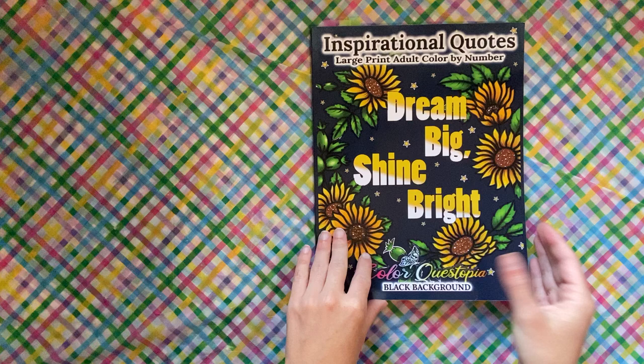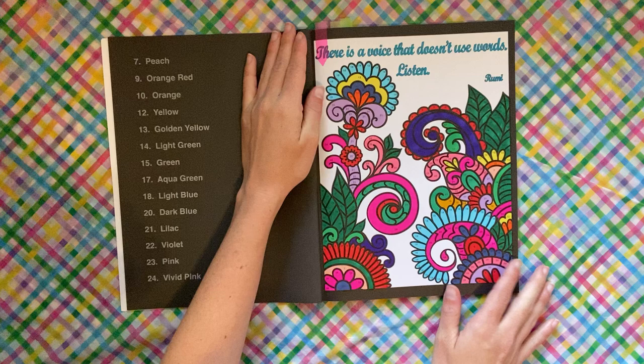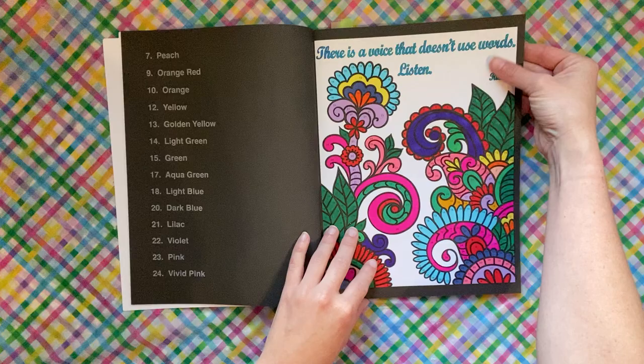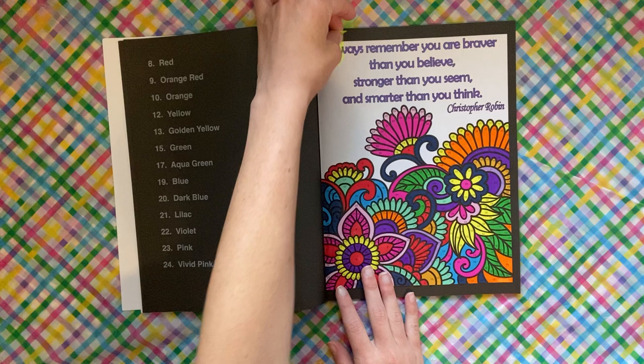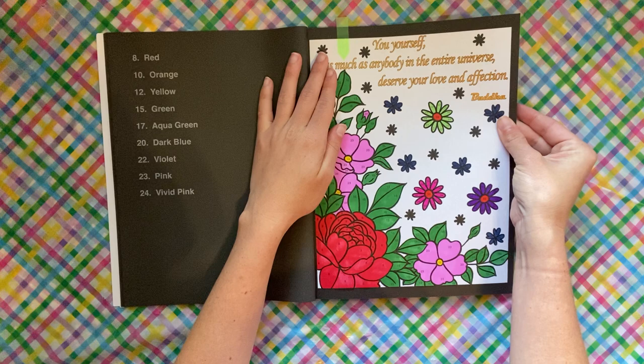I've actually started to realize that I really like coloring in words. This is Inspirational Quotes by Color Questopia, the black background edition. I did this page using my ZIG dual metallic gel pens for the letters — unless the page gives you something specific to do with the letters. I loved this quote; I knew it was going to be one of the first ones I did because it's a Christopher Robin quote.